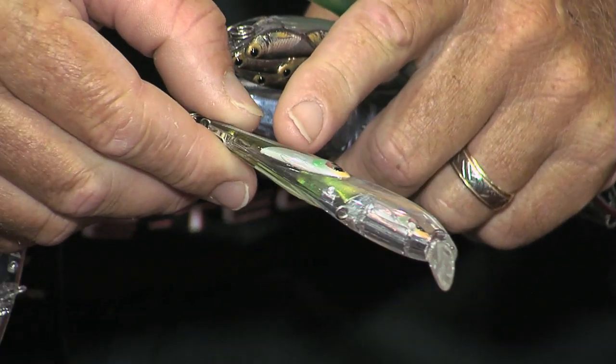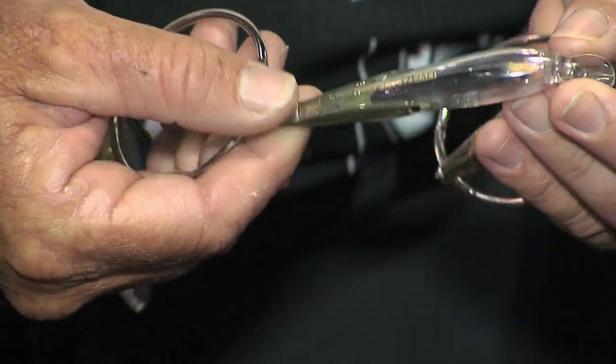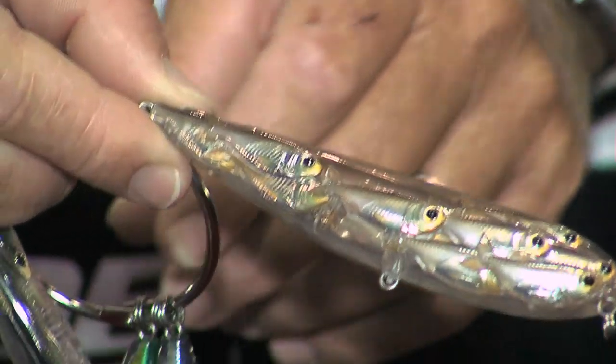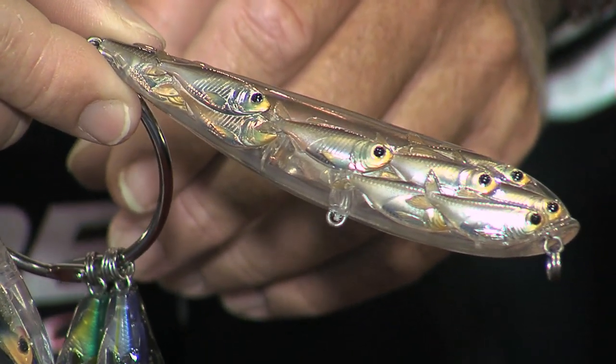There really is. We introduced the Bait Ball last year and it was such a big hit. If you see what we had last year, really three fish in the Bait Ball. This year we came up with what's called the Yearling Series. Really early in that spring, right after that hatch, those minnows are even tinier and it's really hard to tell what they are at that point. What is it? Is it a perch? Is it a bluegill or just a shiner?